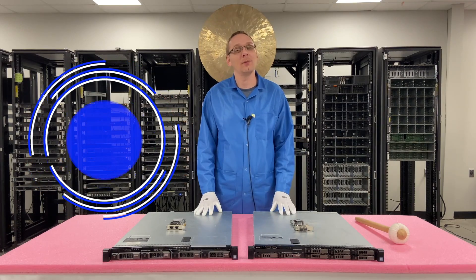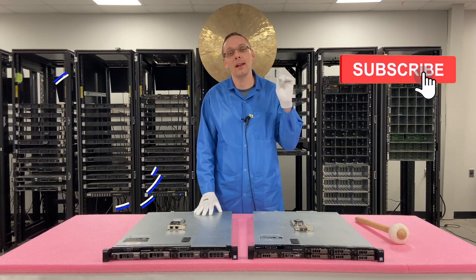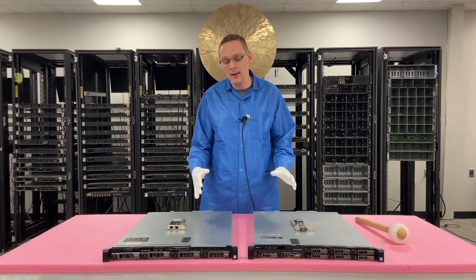Hey, thanks for stopping by today to learn a little bit more about the Dell PowerEdge R330 server. If you find anything in this video useful, click that like and smash that subscribe. All right, let's hop into it.